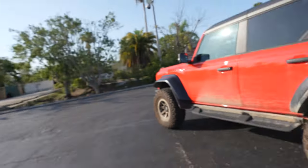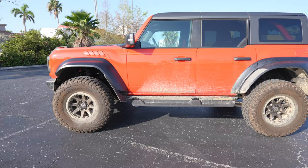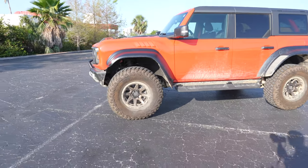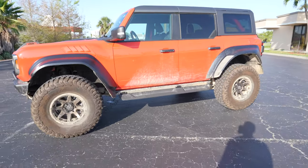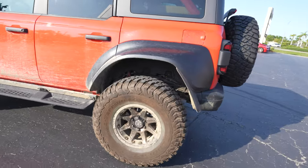Hello everyone, this is Chris with Sticker Fab. I hope this video finds you well, whatever time of the day it is. We are at our office in North Fort Myers and here is our 2023 Ford Bronco Raptor. We did take it off-roading. We did go to Wind Rock Super Celebration East — we had a great time.